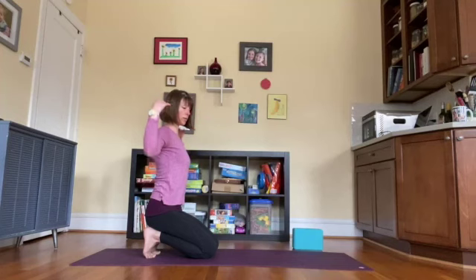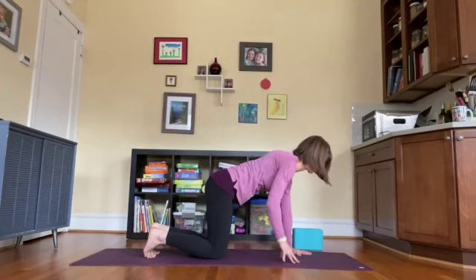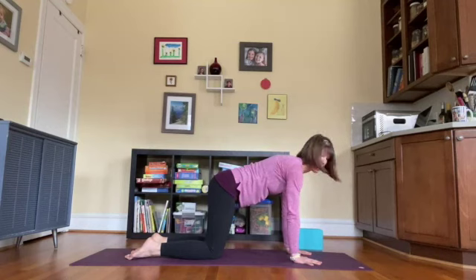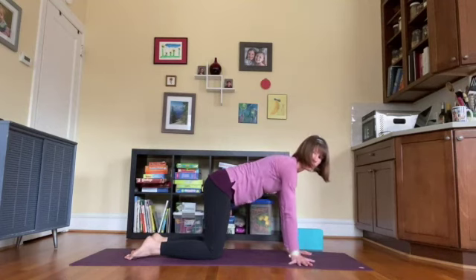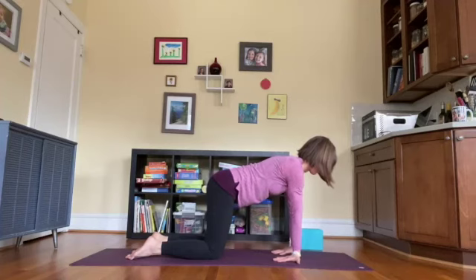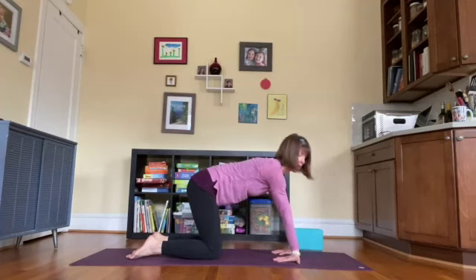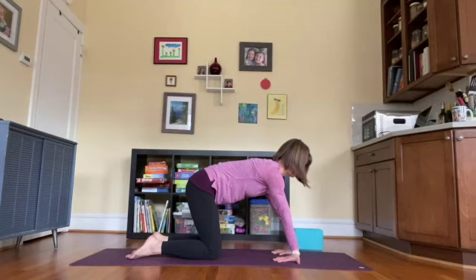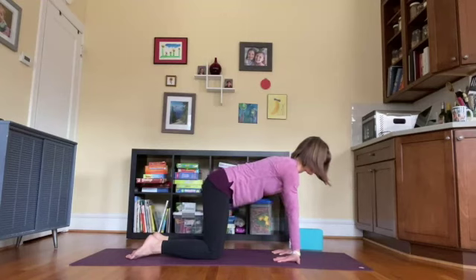Come back to your starting point, release the arms down, come back to all fours. Untuck the toes, then do a little wrist release: walk the fingers out to the sides, then keep walking them back so the fingers are now pointing towards your knees. Shift your shoulders and hips back. Take a deep breath here — see if you can keep the breath slow and smooth even as you're experiencing what is probably a little discomfort, an uncomfortable stretch in the wrists.